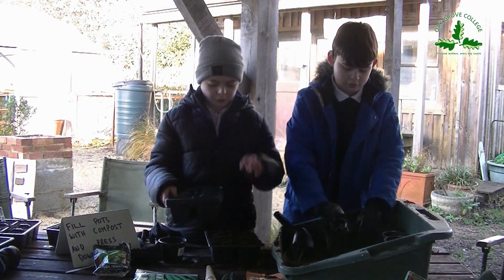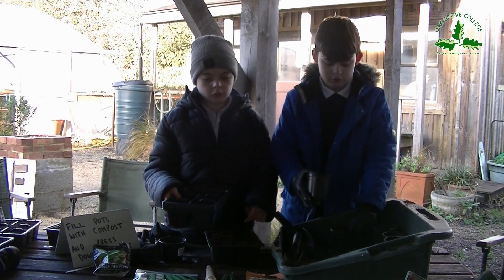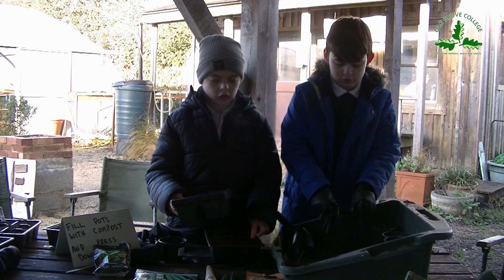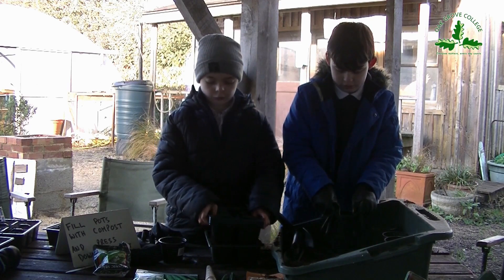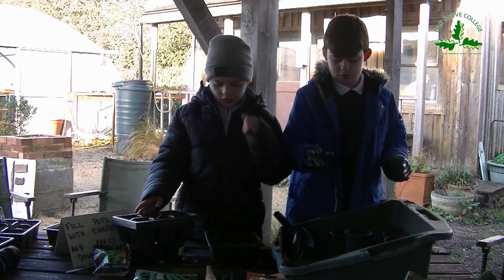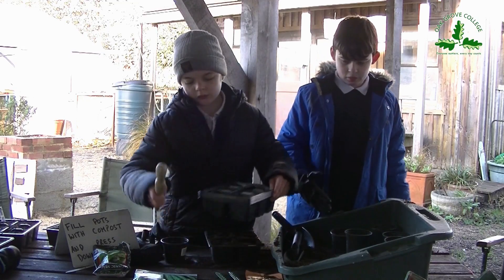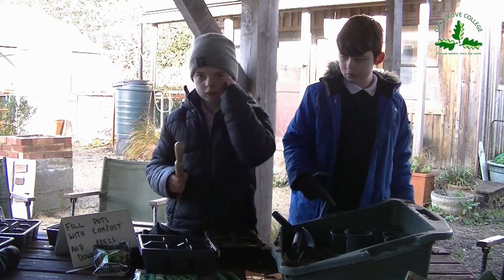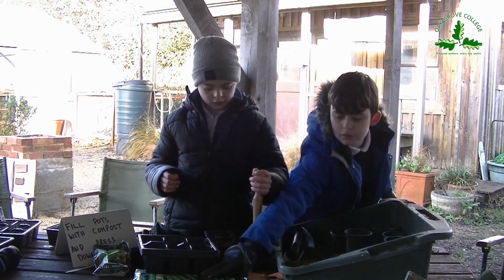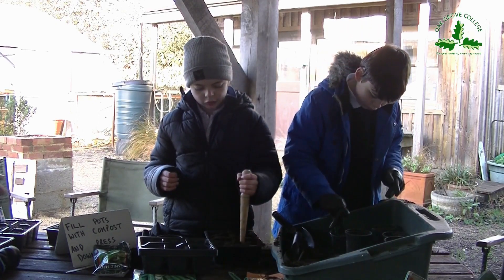So your next step if you're using a pot — you need to take this rack of pots, press it down and then take it apart. Well done Luke. It's important to get your soil nice and compacted before your beans go in, otherwise when you water the soil it will go everywhere. You also need a dibber to make holes for the beans to go in.